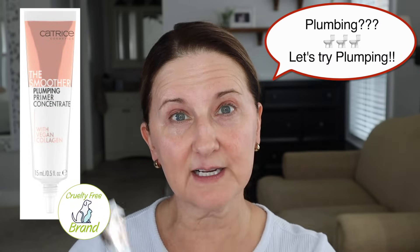This is the Catrice Plumping Primer. It's a kind of jelly consistency. I tried it once before and I felt like my makeup was less cakey — I tried it on one side and didn't use it on the other. I felt like my makeup was less cakey on the side I didn't use it. So I'm going to use it all over my whole face and just see.